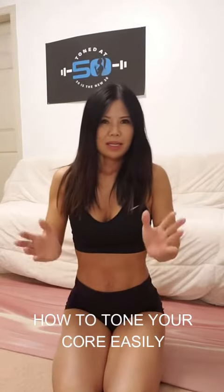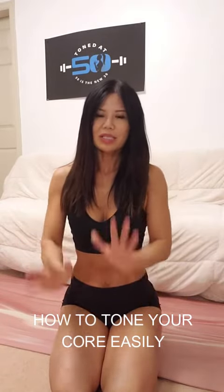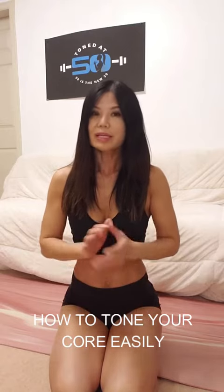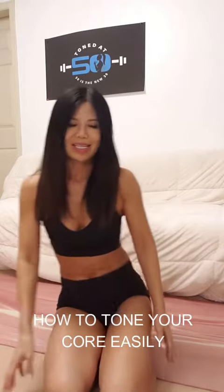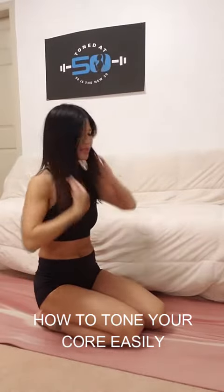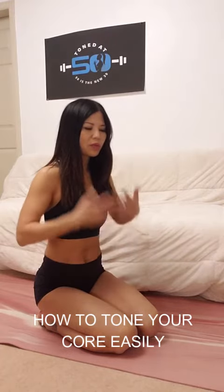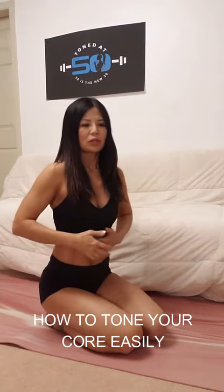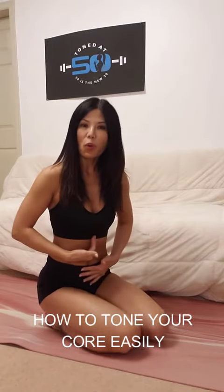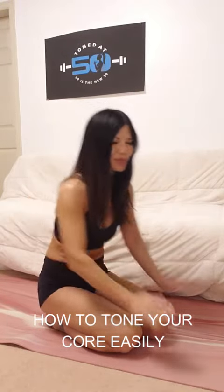Ladies, in our 50s everything is about a flatter tummy and nicer glutes. Today I'm going to share with you simple, easy movements that you can do in your home — you can work out without even your shoes, on a flat surface. This movement will give you the upper body strength you need, and in order to have strong arms you really need a strong core at the same time. So let's work your core with this simple exercise.